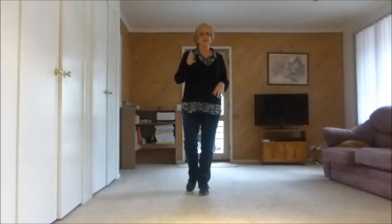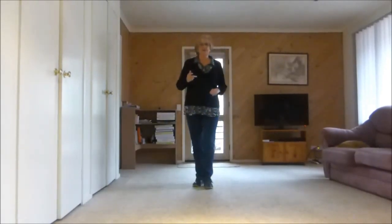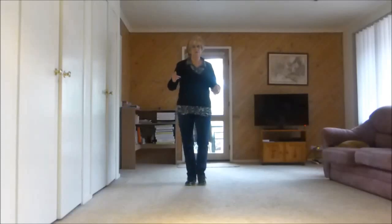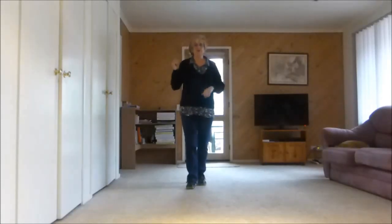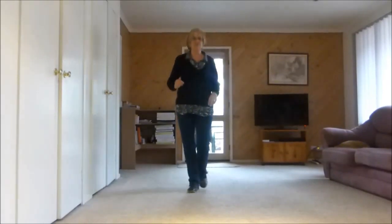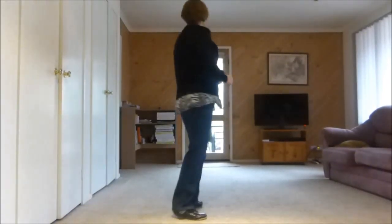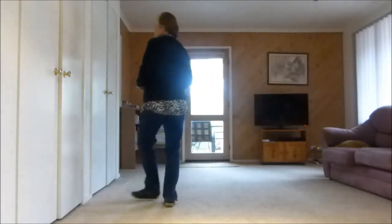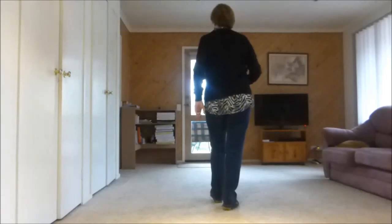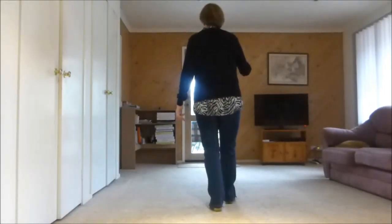Now we're at the back wall. We need to restart now on the third wall to the front. So we're just up to our back hop, back hop, back toe touch, back flick. Let's do that. One, two, three and four, five, six, seven and eight. One, two, three, four, five, six, seven and eight. One, two, three, four, five, six, seven and eight. And one, hold two and three, hold four and five, six, seven, eight. Restart.